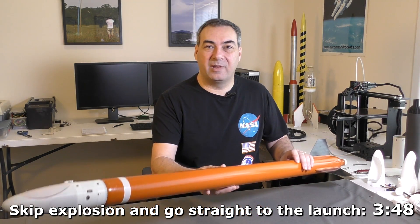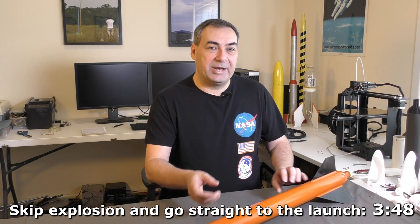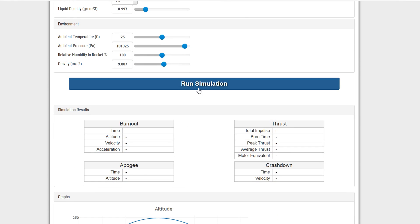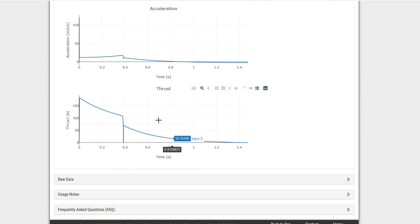Hi, I'm George and welcome to part 3 of the NOVA series. In this episode we're going to have a look at a couple of flights we did with the rocket. The night before we actually ran some simulations to try and figure out how much water we need to use - the optimal amount turns out to be about 900 mils.